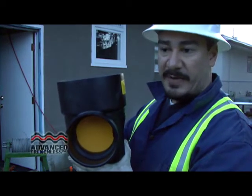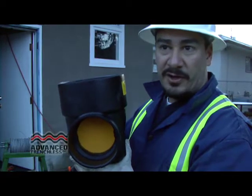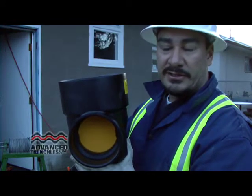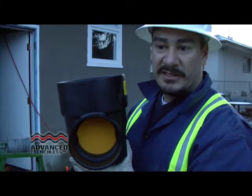Installing a backflow preventer is an excellent idea, especially when renewing your sewer pipe, because you no longer have backups due to roots from your own sewer — you'll also have protection against the city side being backed up. It's excellent insurance, especially if you've had backups before and you know what it's like and the costs.